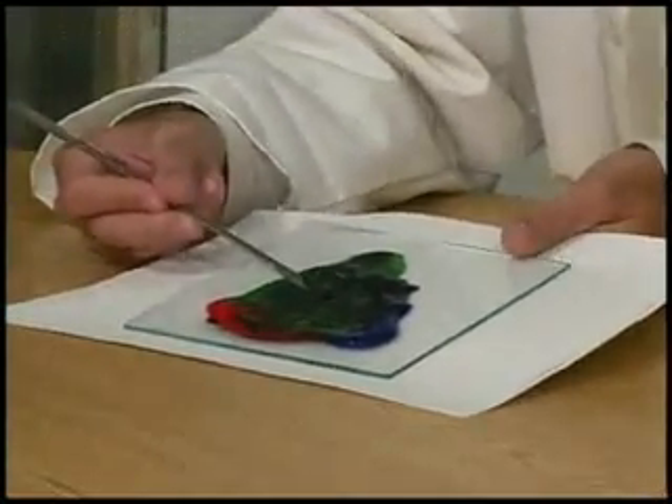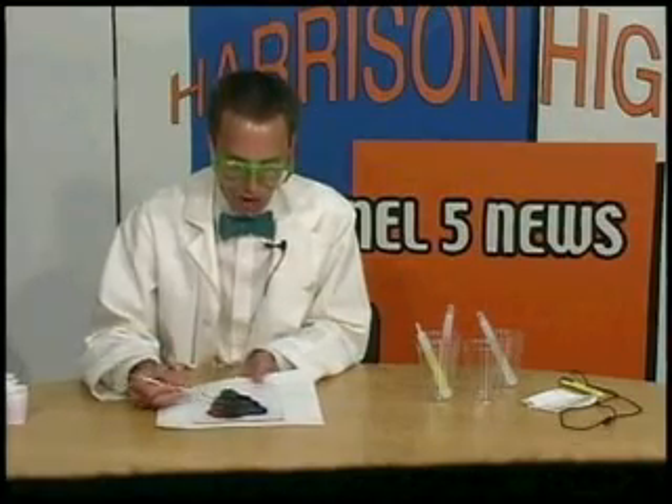So red, green, and blue make kind of a brownish-black sludge. Well, that's with paint.